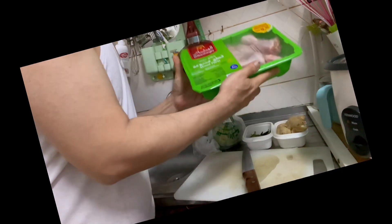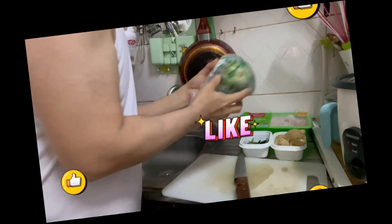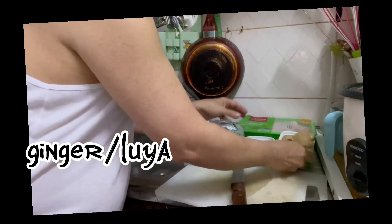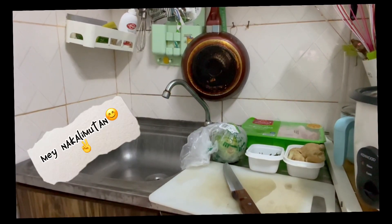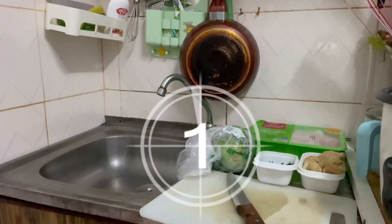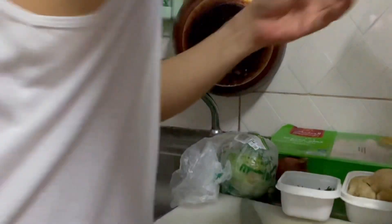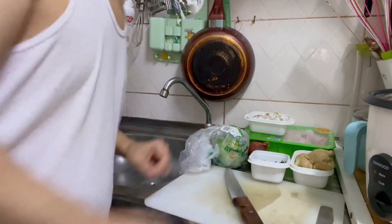So, mayroon ako, yun yung mixed fried chicken — it's $9.95. Mayroon yung papaya. Mayroon tayo luya. Mayroon tayo bawang. So, alam niyo na siguro ang ating lupuyin. Tama kayo — ito ay tinola. Ayan ang ating mga ingredients.